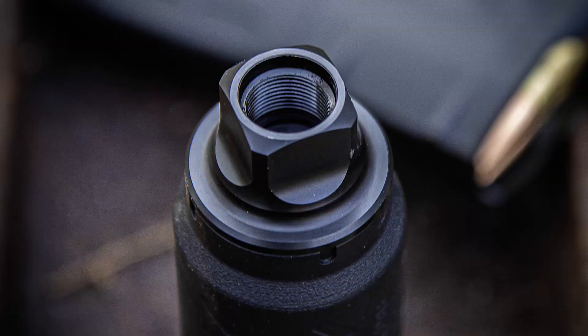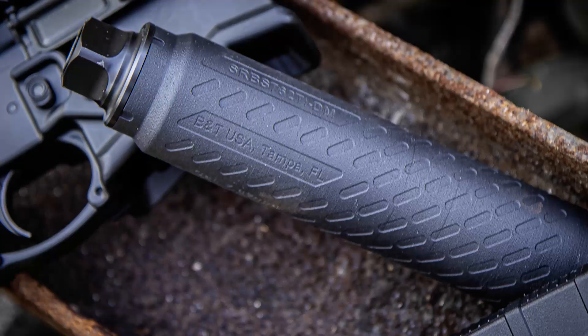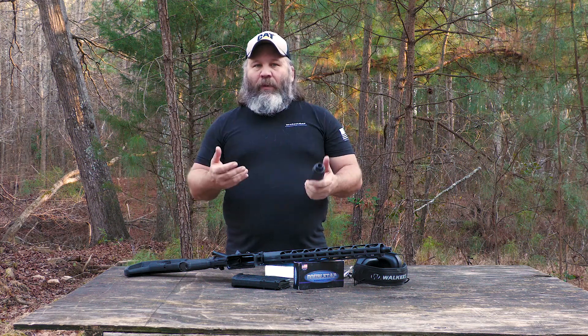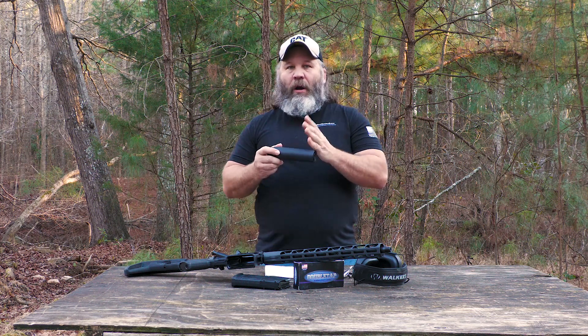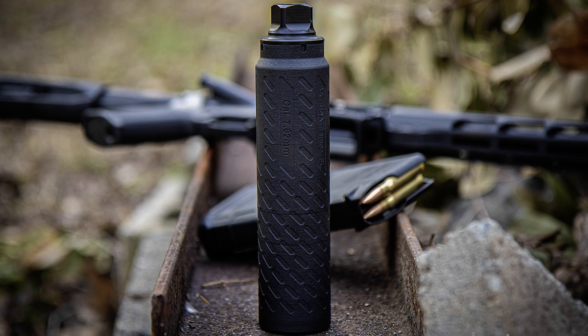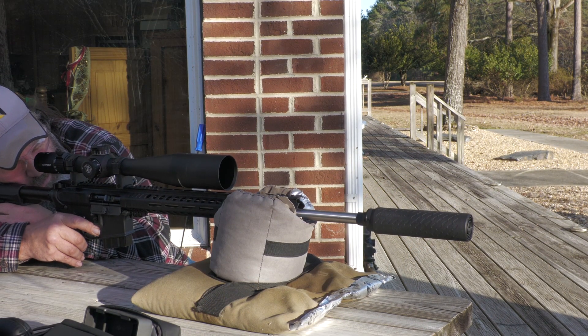It does come from B&T with a 5/8 direct thread mount, but if you don't like that, you can always swap it out — it is hub compatible. Titanium, 3D printed. They can print very intricate baffles to benefit from the 3D printing, allowing that reduced back pressure system to work without a lot of complex machining, which keeps the cost down. Speaking of cost, this can is about $1,300 — just under — but if you buy it through Silencer Shop, they pay for the tax stamp, saving you a couple hundred bucks.